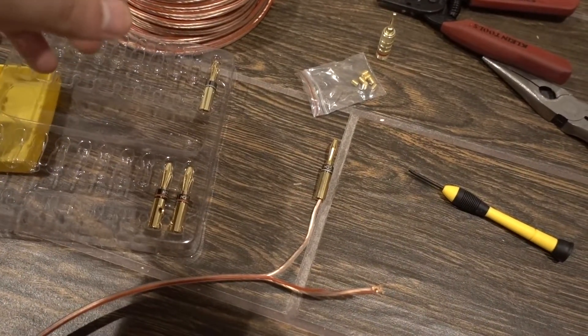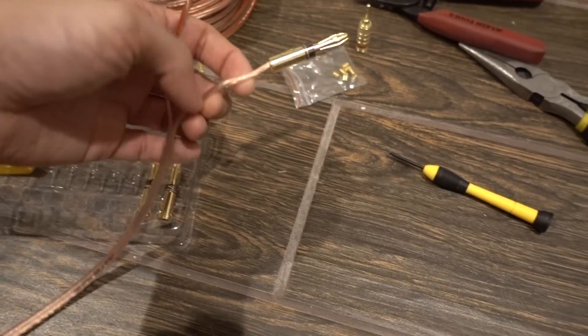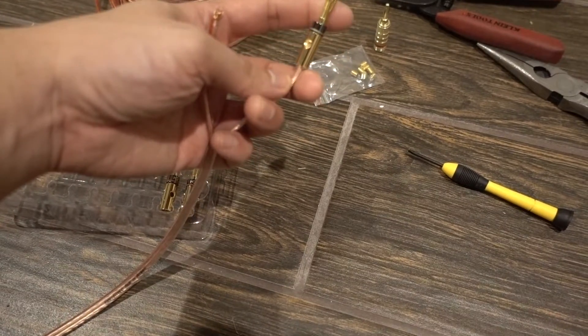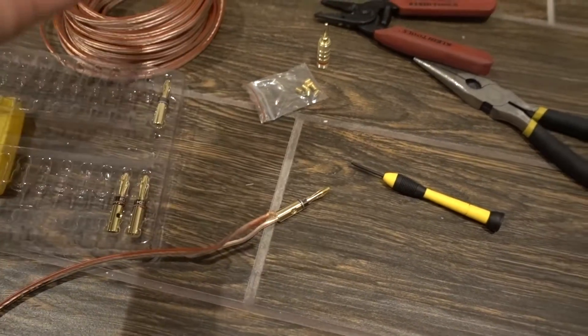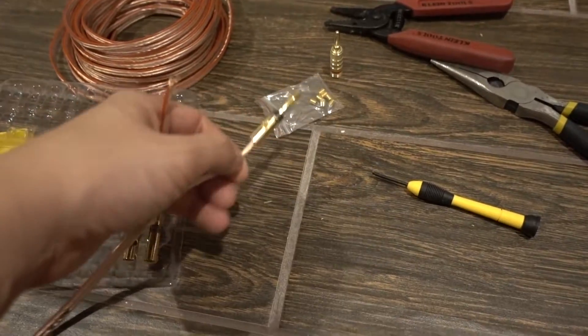That's a quick how-to video on how to wire banana plugs and which ones to use versus which ones to avoid. There are a few other varieties out there, but I like the dual-screw version way better. You can also save a couple bucks by just picking the right one from the start when you're shopping around.